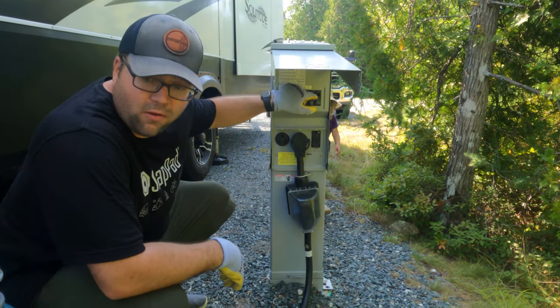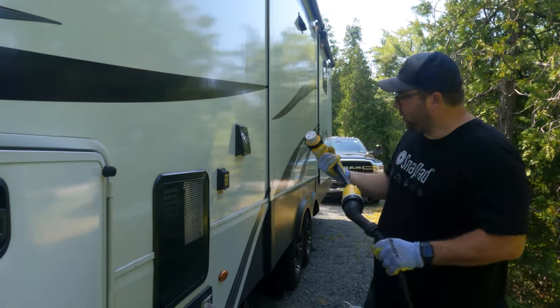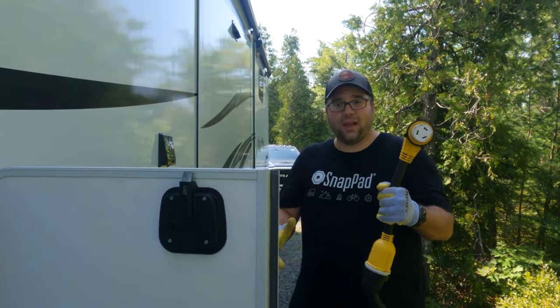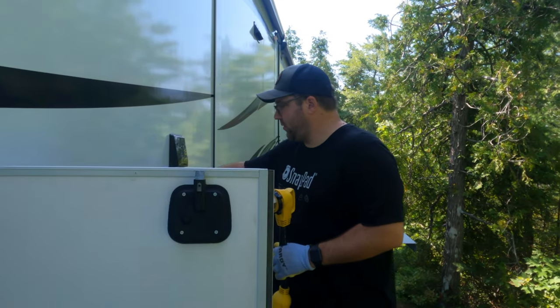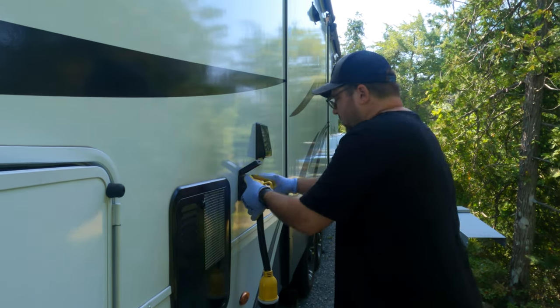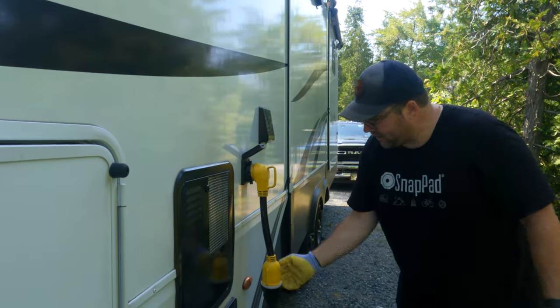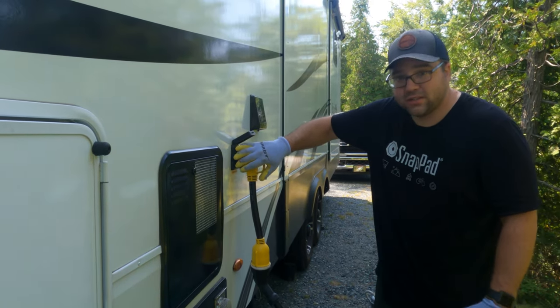We're going to flip the breaker back off and hook it up to the actual rig. When we hook it up to the rig, we use a 90-degree connector so that it takes some of the tension off of where it plugs in. I'm just going to throw this in here and twist it on. As you can see, it takes some of that tension off so it doesn't wear over time.